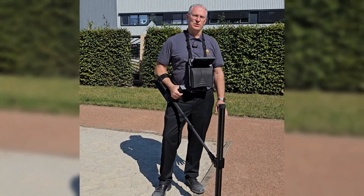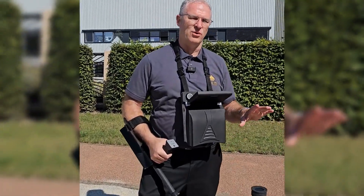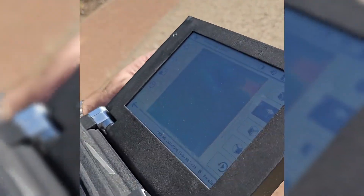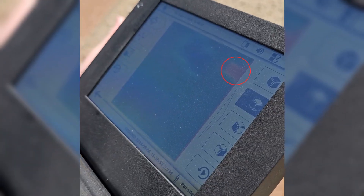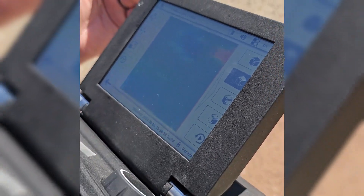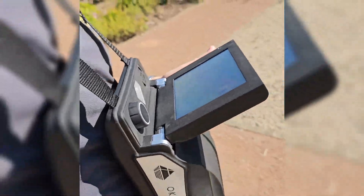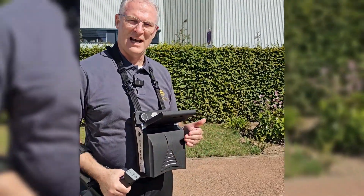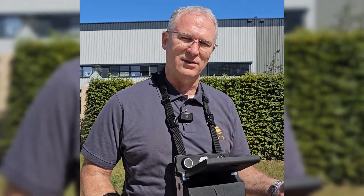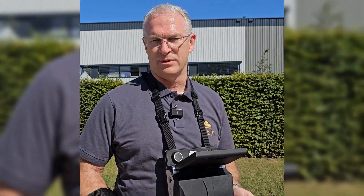Hi guys, we just finished the scan and we're going to take a look at it. You can see it on the control screen. Here you can see that we've got exactly what we were looking for — we found the pipe. It's in the scan field and it looks good. We're going to put it in the Visualizer 3D Studio, take a look at it there, and then show you what the pipe looks like.